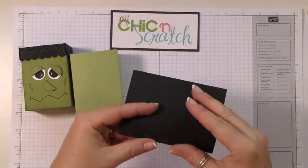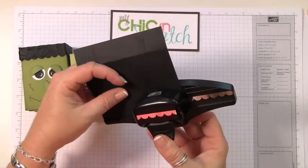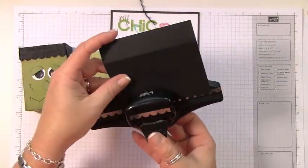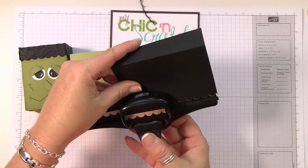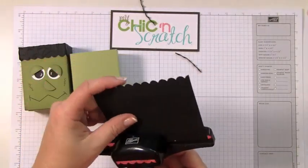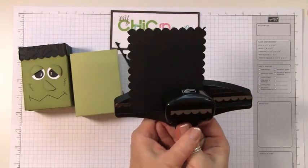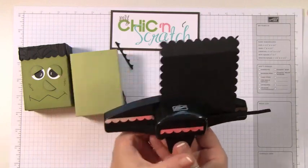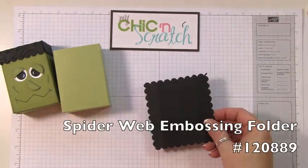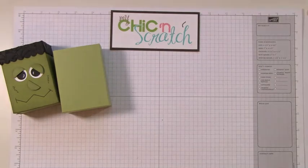Before I cut it, we're going to go ahead and use the punch — the scallop border punch. Now before I cut this, I'm going to run it through the Big Shot using the spiderweb embossing folder. I'll just place it just like that and I'll be right back.